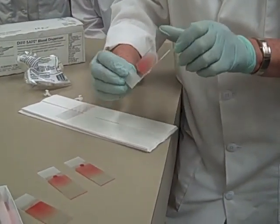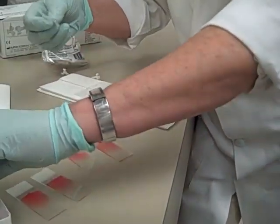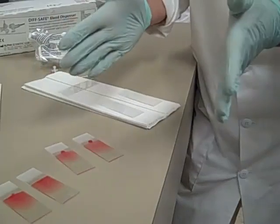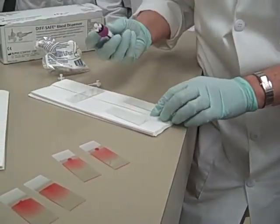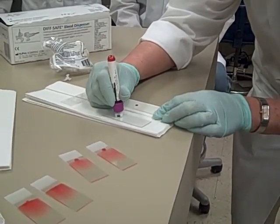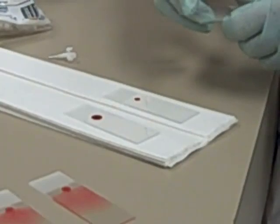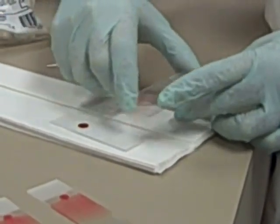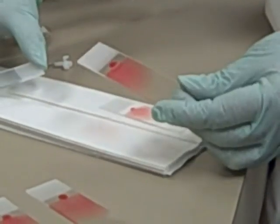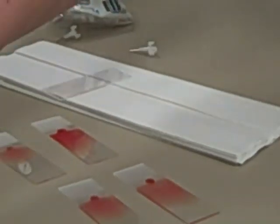I can change how long the slide is and how thick it is by doing a couple of things. There are three ways to affect the length of the smear. The first one is pretty obvious: a tiny little drop of blood gives you a short little slide, while a bigger drop of blood gives you a bigger, longer slide. You want to hit about midway. So the size of the drop of blood will affect the smear.